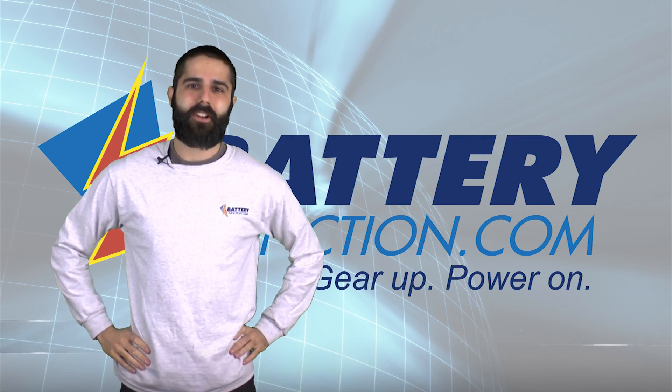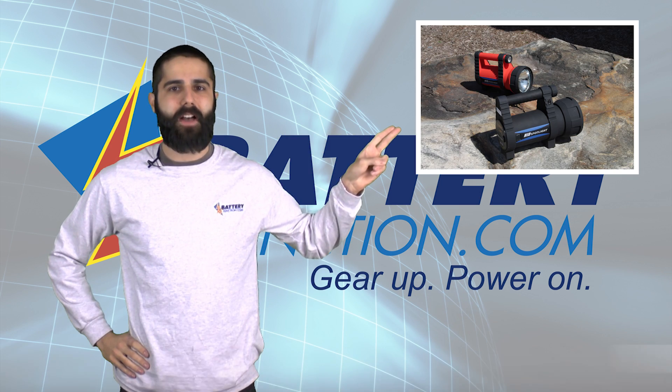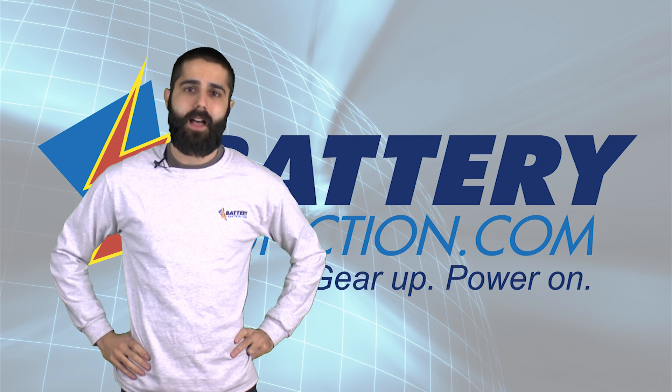Hello, it's Roger with BatteryJunction.com, and today we're going to take a look at the Titanium Innovations L35 Searchlight. This rechargeable light can produce up to 3500 lumens using an ultra-efficient 35-watt xenon metal halide bulb.